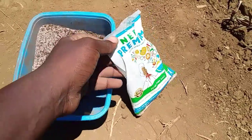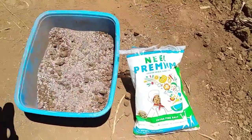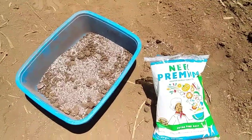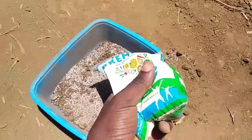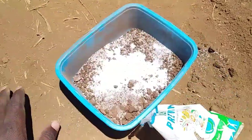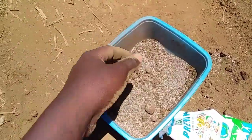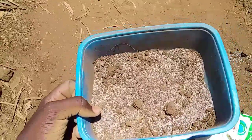Sometimes you may find that salt has mixed with sand by accident and you have no way to separate them. What you see here is a mixture of salt and sand. I'm going to add more salt and more sand into this container, and in this video I'm going to show you how you can separate these two mixtures.